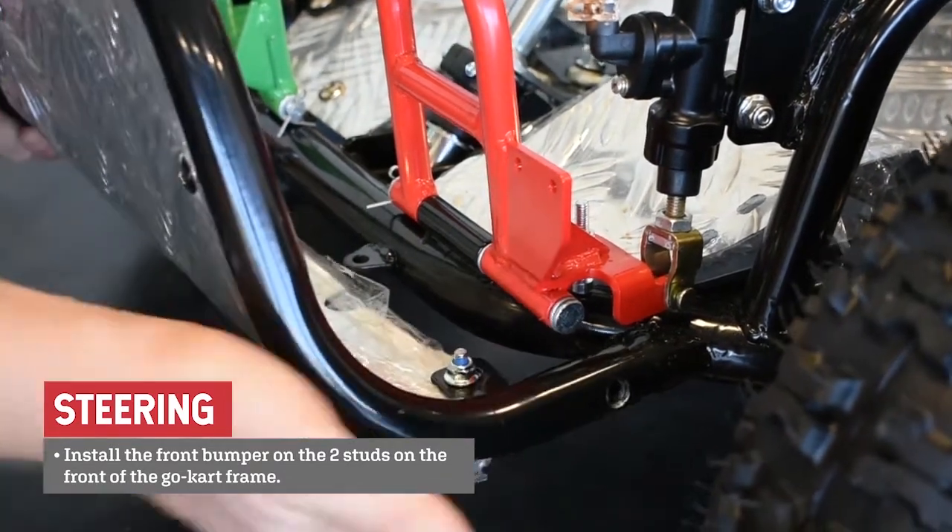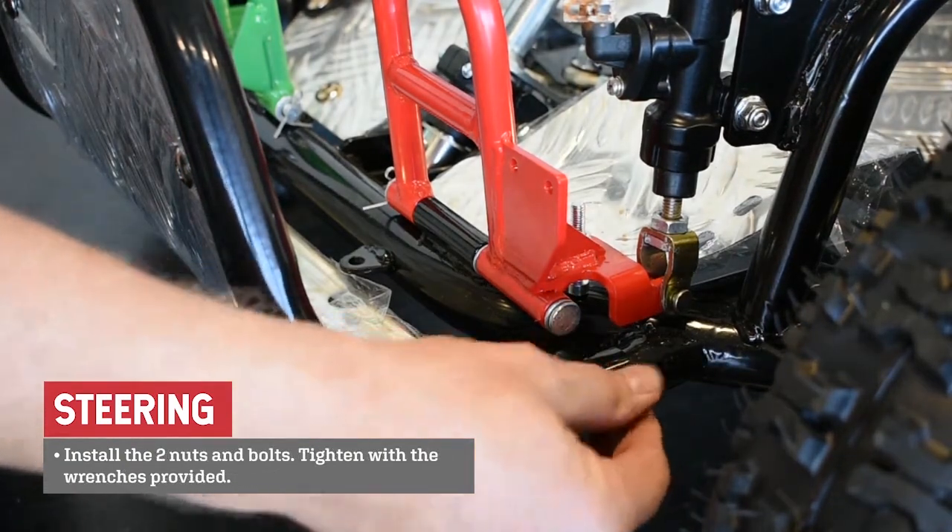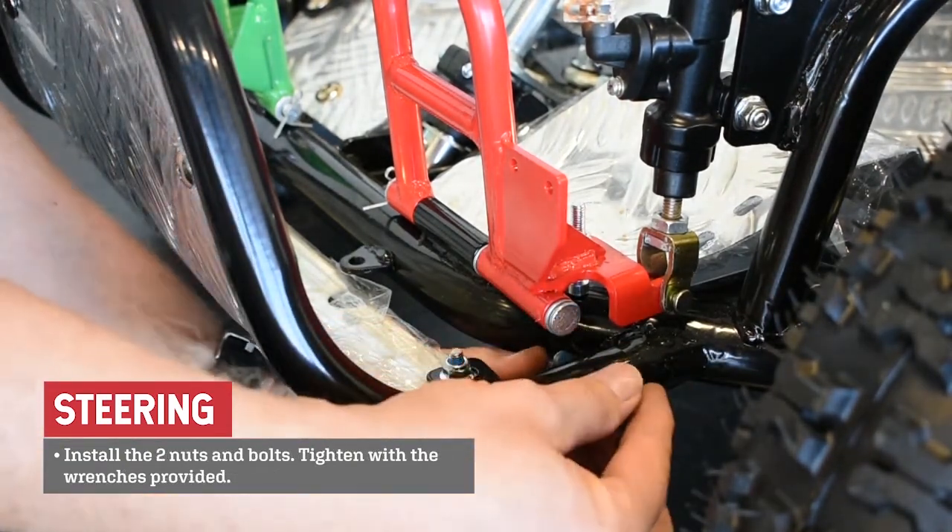Install the front bumper on the two studs on the front of the go-kart frame. Install the two nuts and bolts and tighten with the wrenches provided.